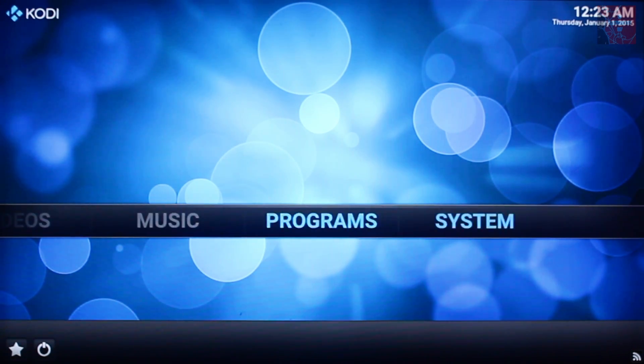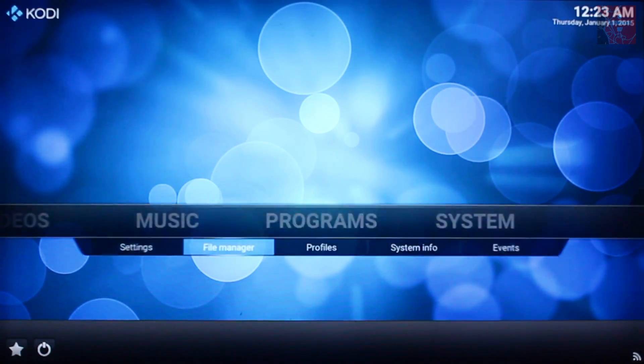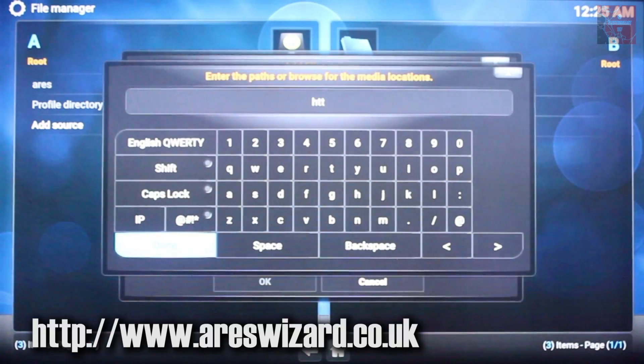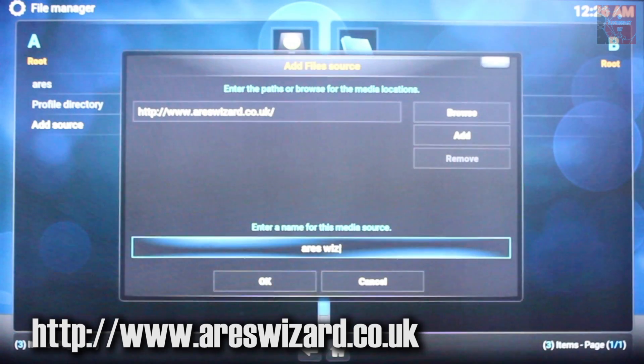Let's get started. First we're going to go to the system menu, go to file manager. As usual we go to add source, type in the URL — AresWizard.co.uk — and we give it a name: AresWiz.